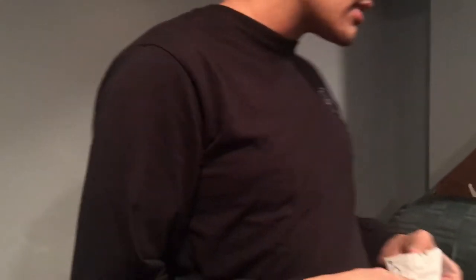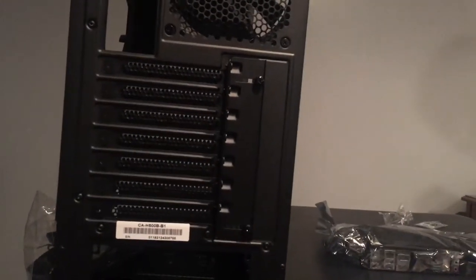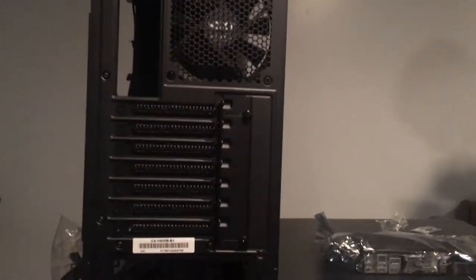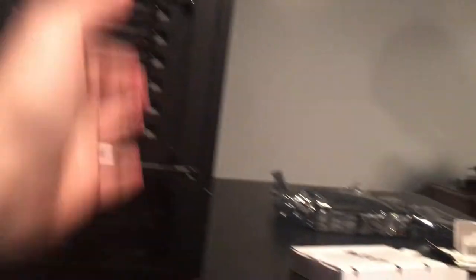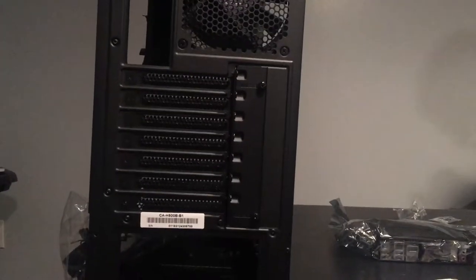The computer case — it's pretty good. Matt actually thought about getting this case himself when he was fixing up his setup. It's the NZXT H500. There's also the H500i, which is the advanced version. That one has a part you can remove so you can mount your GPU vertically instead of horizontally, but I really don't care about that. It comes with two case fans — one on top, one on the bottom.